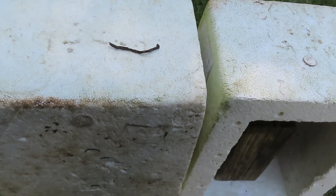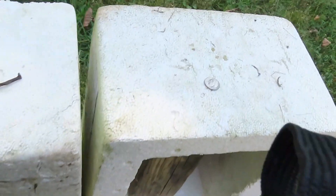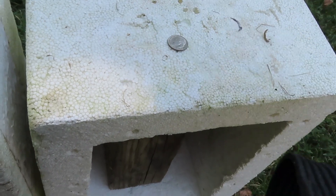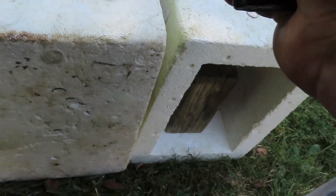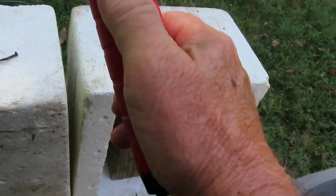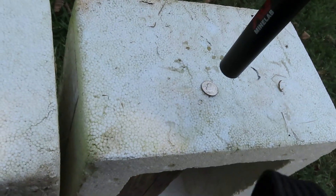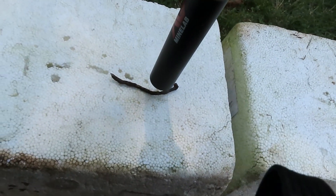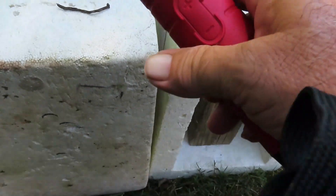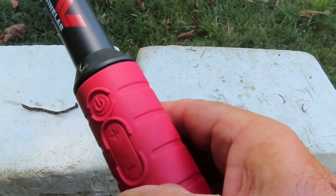Let's turn the ferrous ID off by holding the minus key. Here's the dime coming down on the side of the barrel — and now the nail on the side of the barrel — notice they sound identical with ferrous ID off. Now ferrous ID back on — you get a steady tone on the dime and that pulsating goopy sound on the ferrous nail. That retune button is handy and I like how this button layout is set up.